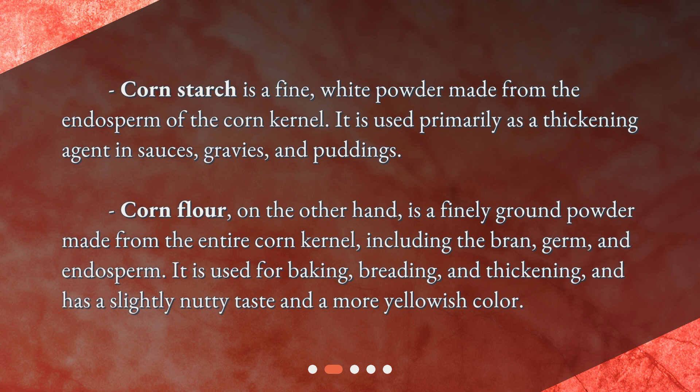Corn flour, on the other hand, is a finely ground powder made from the entire corn kernel, including the bran, germ, and endosperm. It is used for baking, breading, and thickening, and has a slightly nutty taste and a more yellowish color.